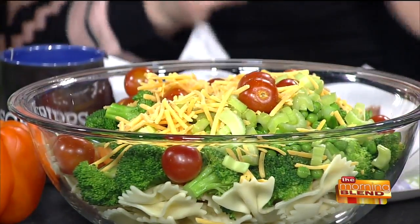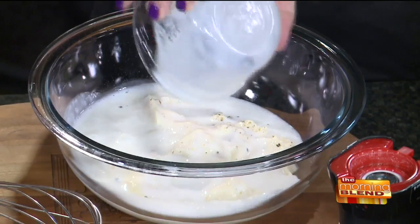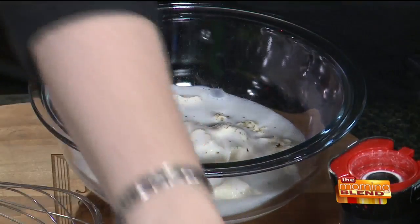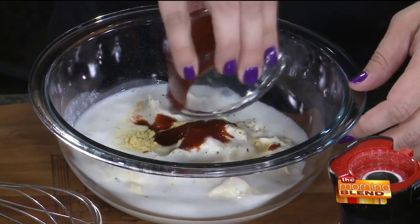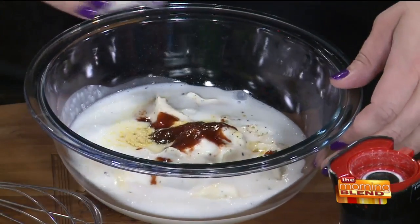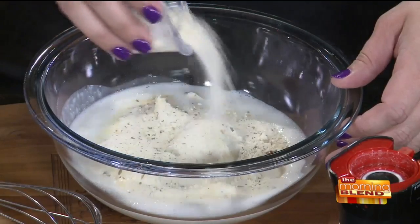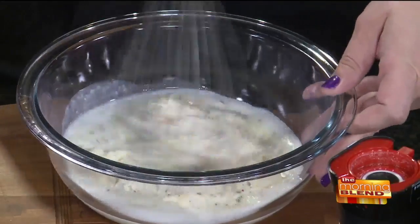Now for the dressing — there's nothing better than a great homemade dressing. This is very simple: some mayonnaise — not Miracle Whip, because you have the tang from the buttermilk and some people are funny about Miracle Whip anyway. So buttermilk, pink salt, peppercorns, a little bit of dry mustard, a little bit of sriracha just to kick it up a notch — not too spicy, just gives it a little extra kick — and then dry ranch seasoning from the packet. Nothing better than a fresh-made dressing.